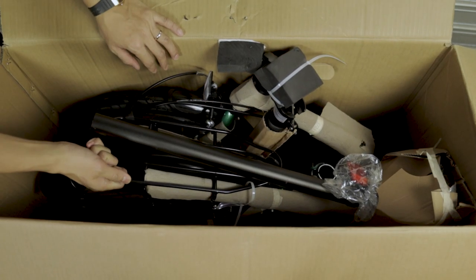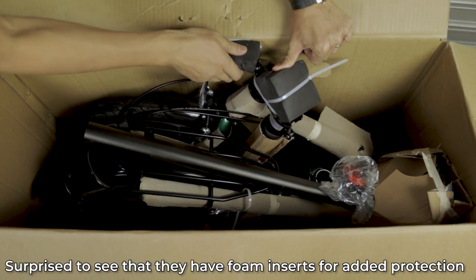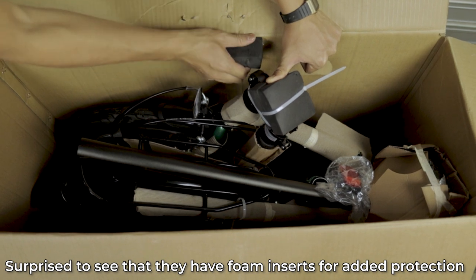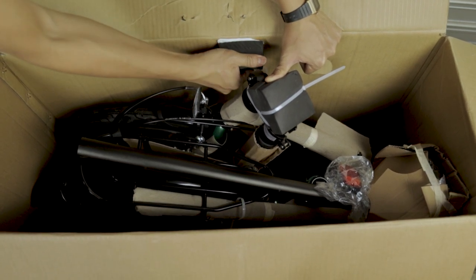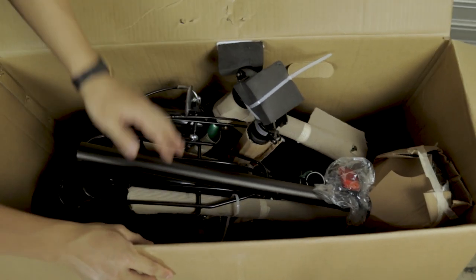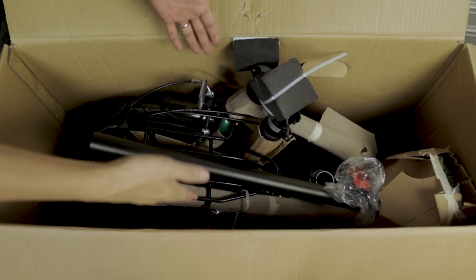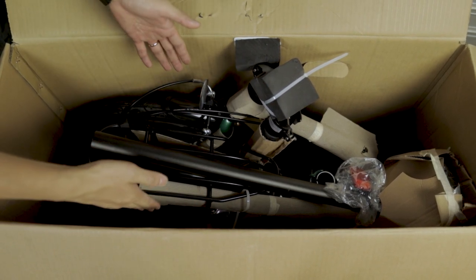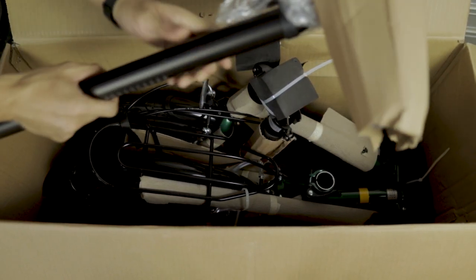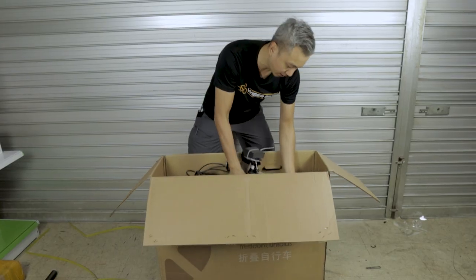Inside the box, there are foam paddings everywhere. This is not something common — this is one of the rare times I see this. They put a very big solid foam on the side of the box just to keep the bike in a firm position and not shaking around left and right. This is a very good feature. All the parts are wrapped up to prevent scratches.